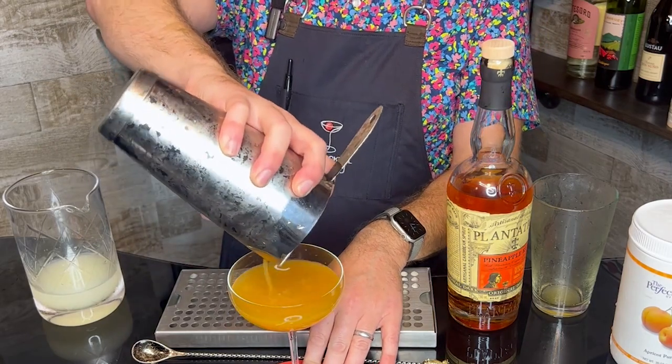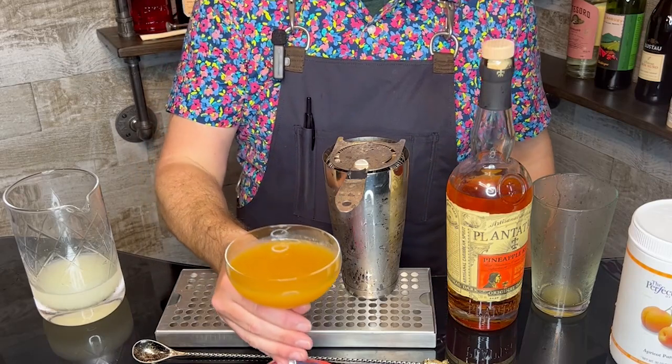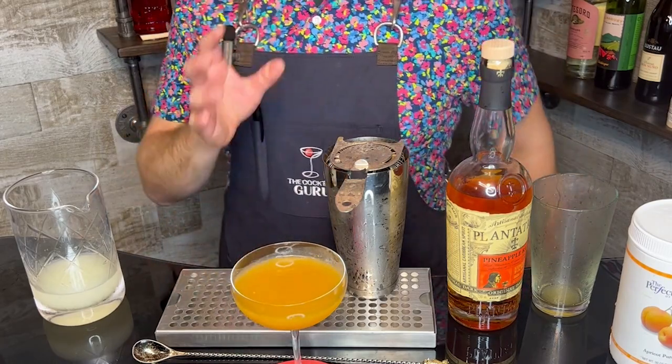Here we go — beautiful daisy cocktail. I'm going to give it a little taste. Oh, it smells really nice. I love that Plantation Pineapple and the Perfect Purée Apricot. Mmm — that is a really nicely balanced cocktail. It would probably work really well with food.